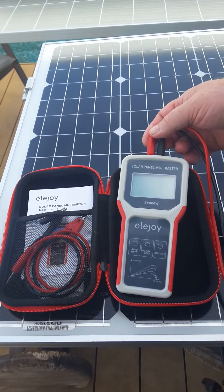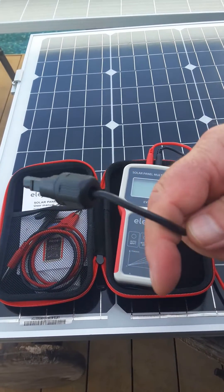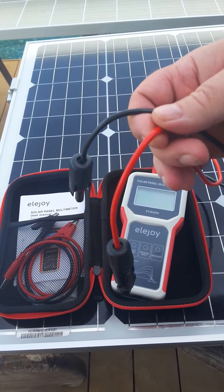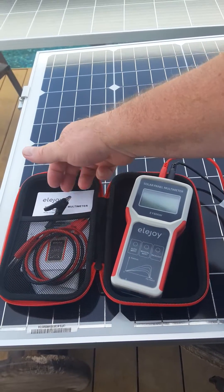It will tell you exactly how many watts your panel is producing. It comes with some crocodile clips plus the MC4 standard connectors, which I like to use. So I've got the MC4s connected in here. It comes with the crocodile clips if you have bare leads.